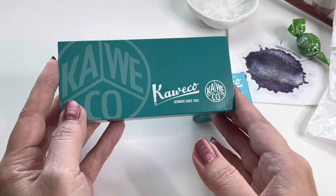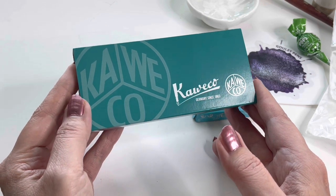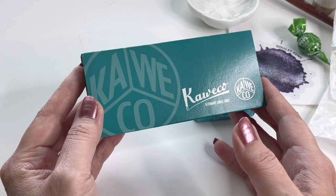Hello everyone, my name is Colleen. Welcome to another Fountain Pen Friday. I had been doing a series on fountain pens. I know I got disrupted a little bit this summer, but I am bringing it back for Fountain Pen Friday.